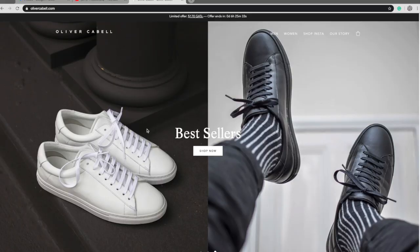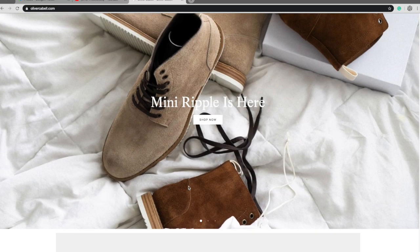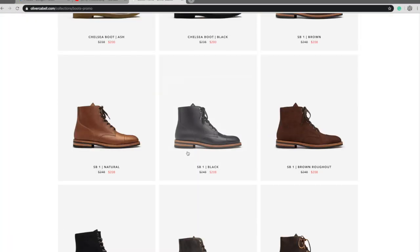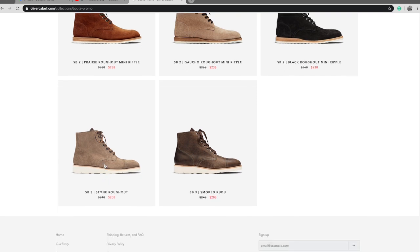When you first load up their website you're going to see sneakers — similar to a Tretorn or maybe an Adidas, a low-cut classic type sneaker. They do a really nice clean sneaker. But when you scroll down into their boot section you're going to see some really nice boots. The Chelsea's are nice looking with a different toe, and when you scroll all the way to the bottom that's where you finally come to the SB3.